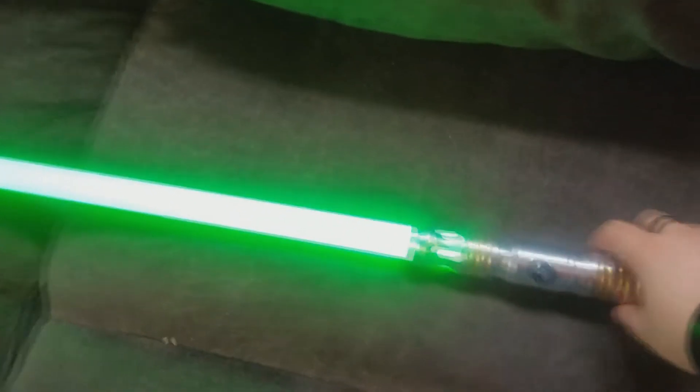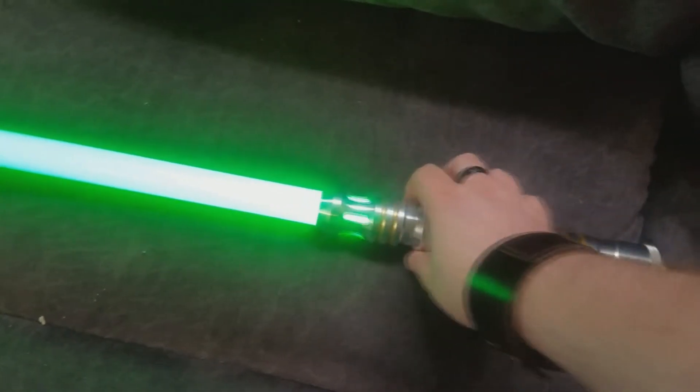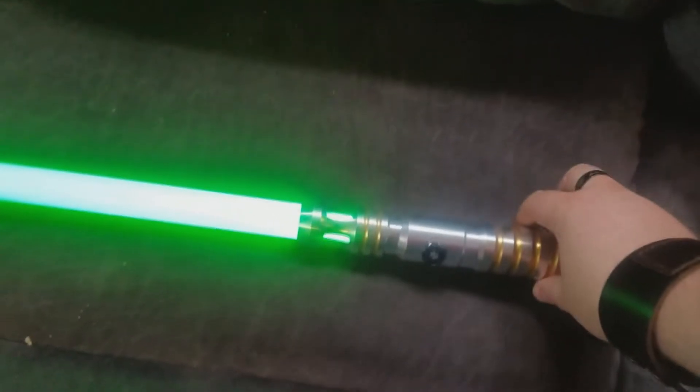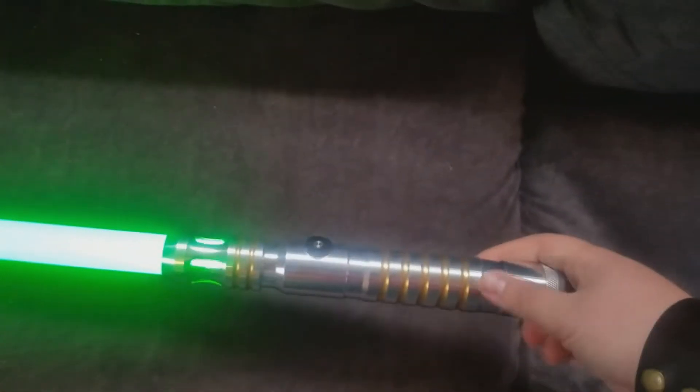I am extremely impressed with this saber. I've always heard good things about Ultra Sabers, and whenever I joined my sabers group, this was the first website I went to to do the ordering.